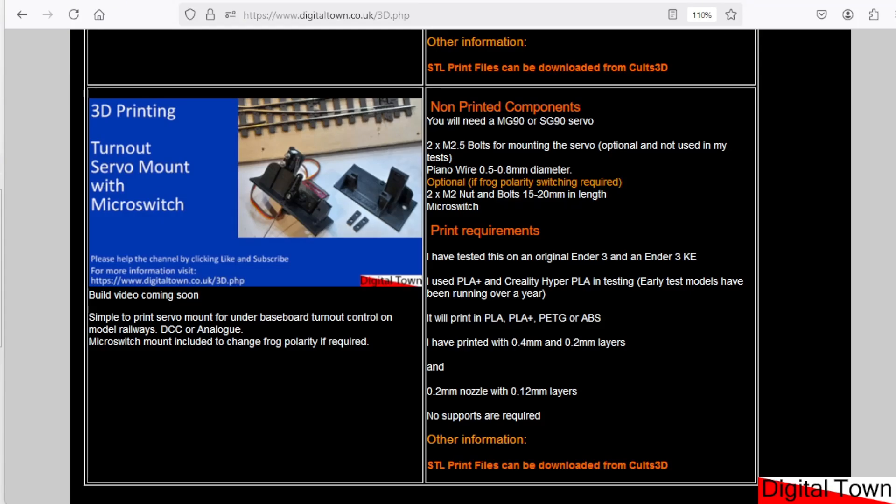Below the video there is a link to the Digital Town site with more information. I've printed this with a 0.4 mm nozzle and 0.2 mm layers, and also with a 0.2 mm nozzle and 0.12 mm layers using two Ender 3s. It's slower with the 0.2 mm nozzle but came out fine. I've used PLA Plus and Creality Hyper PLA and both have been fine. There are no supports, and the STL file can be downloaded from Colts 3D.